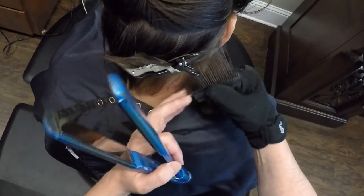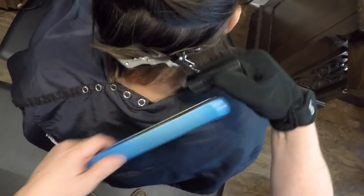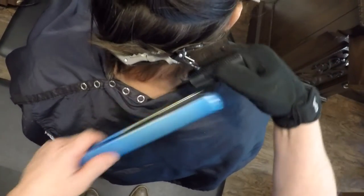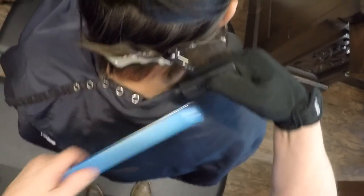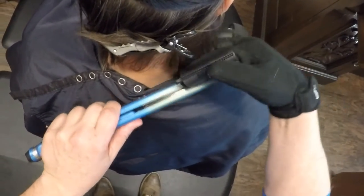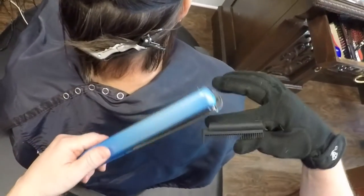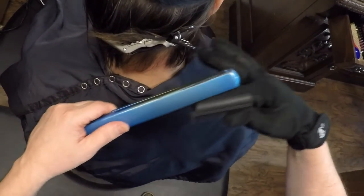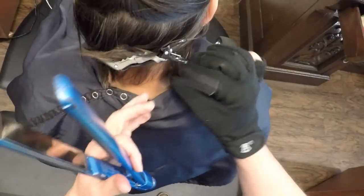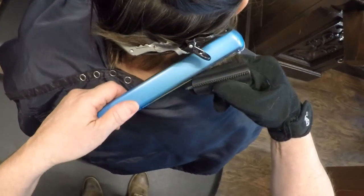You can take your section, grab it and go. I'm running the iron across my finger so that all it's doing is burning my finger instead of burning his head. I can take this iron and run it across like that and totally touch my finger instead of touching his head. Taking it across like this, you have two choices: burn your finger or burn their head.